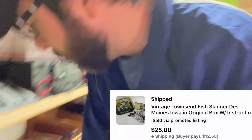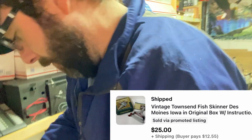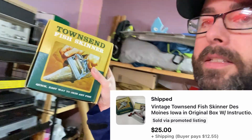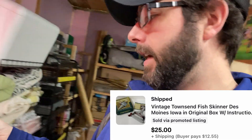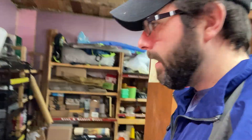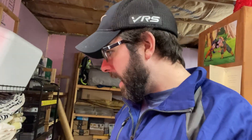This one I pulled off the shelf — already sold. It's a vintage Townsend fish skinner, new in box but it was open and had tape on it, so I listed it as used. That was $25 plus shipping — I took an offer on that.